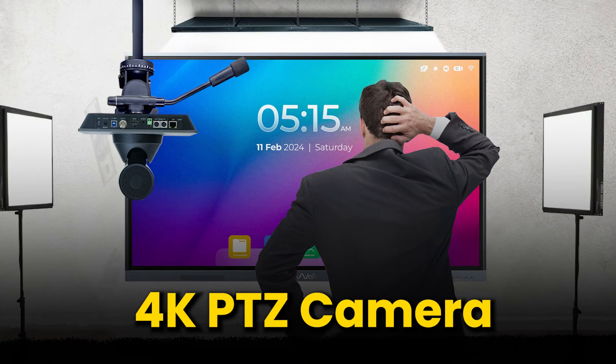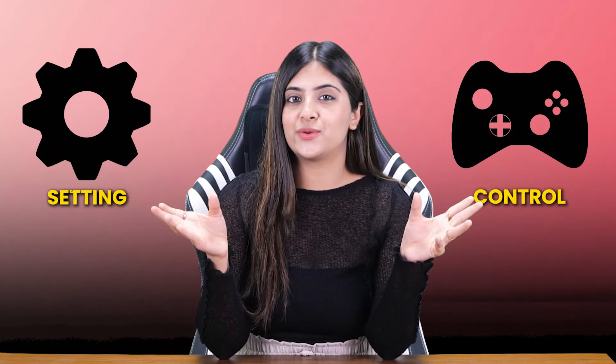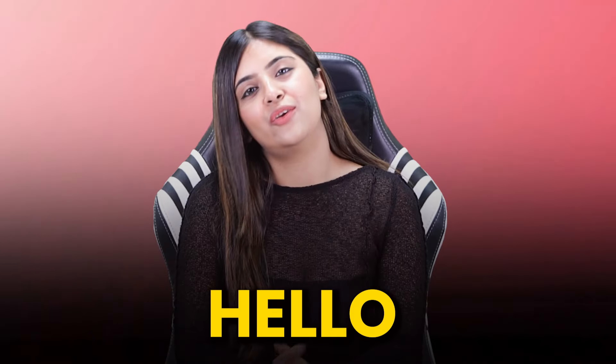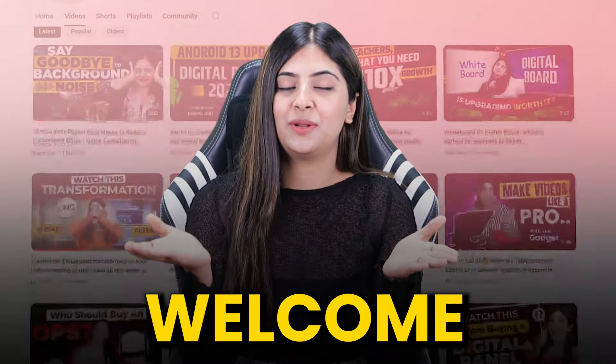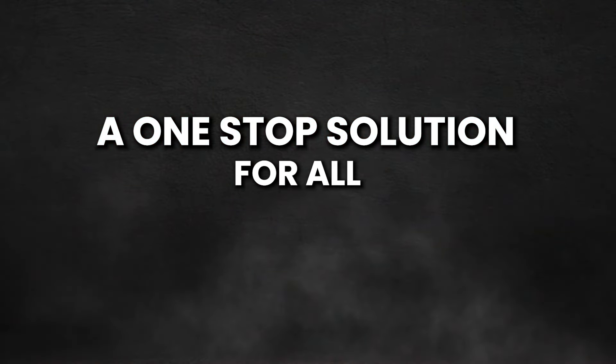Whether you're planning to buy a 4K PTZ camera, or maybe you already got one but aren't getting the expected output, then this video is for you. From setting to control, we'll talk it all, so make sure to stick till the end. Hello everyone, this is Nancy Punjabi and welcome back to Studio by EduSquad, a one-stop solution for all digital creators.